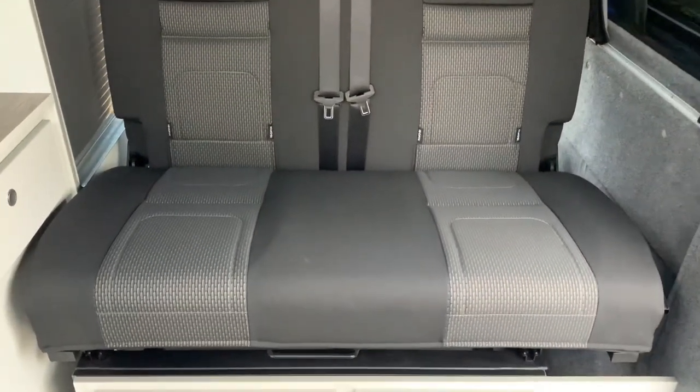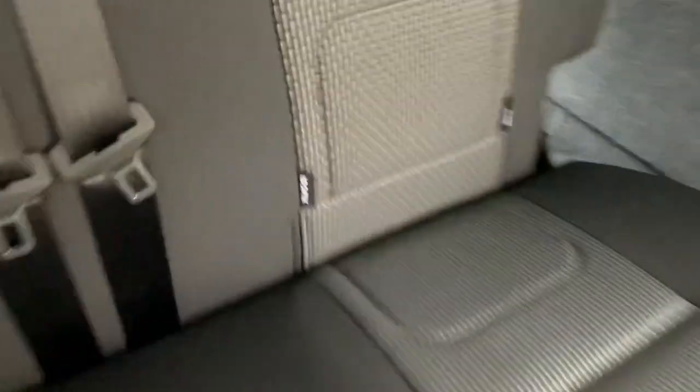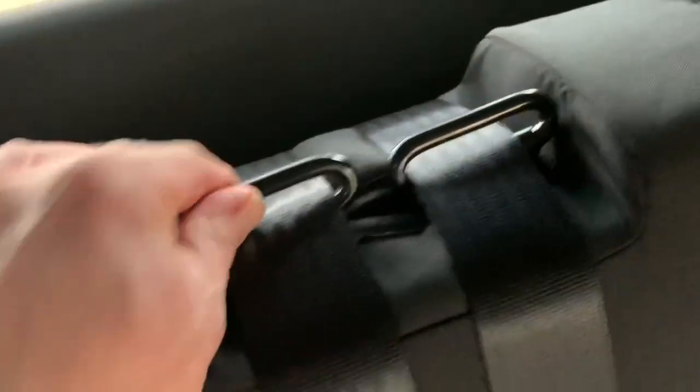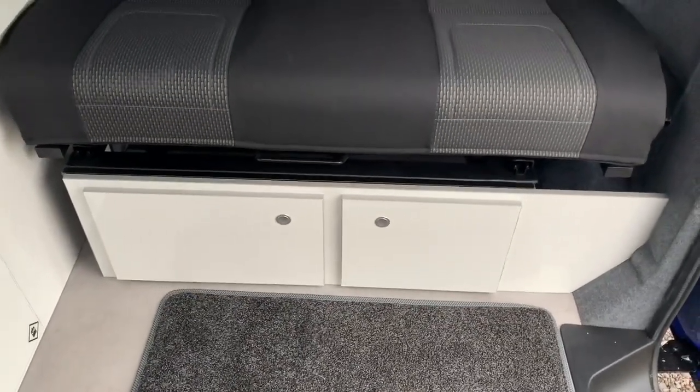The ribbed bed is an injection-moulded foam seat and bed, so it's very durable and robust. You've got isofix fittings for child seats. You can see the quality and safety aspects all around — head restraints that move up and down. The bed folds out using these handles here and does allow for quite a bit of space underneath the seat when folded out into the bed position.